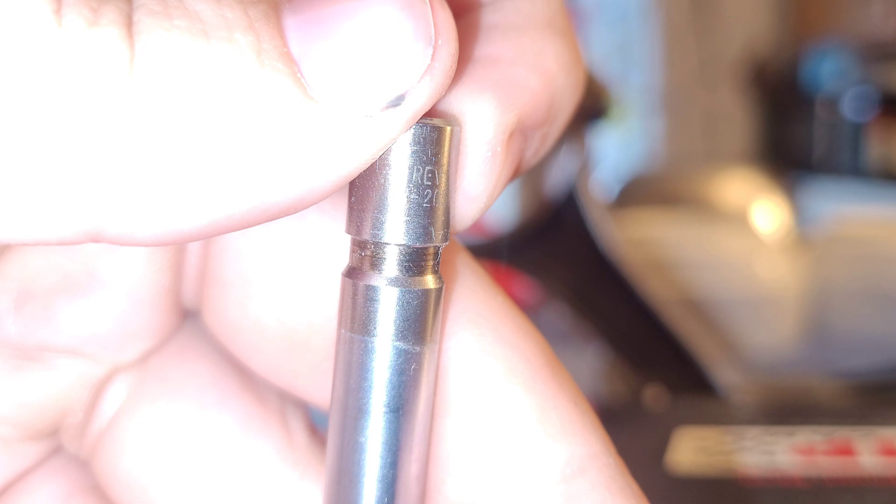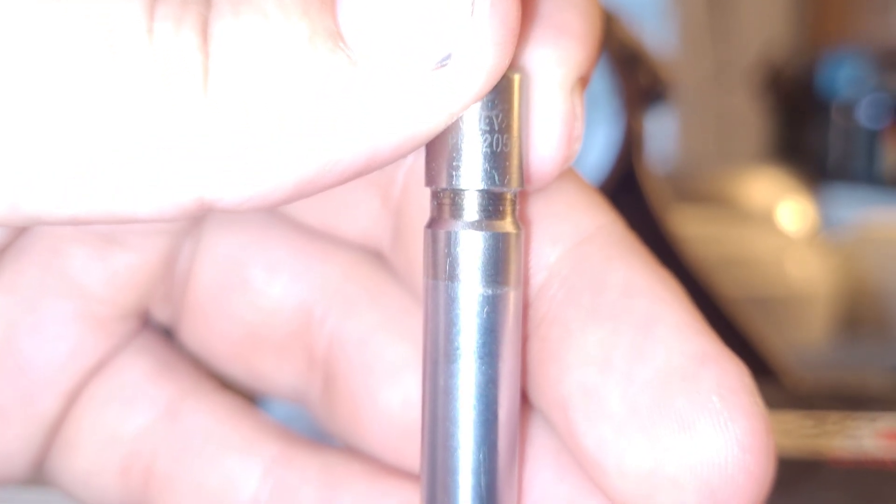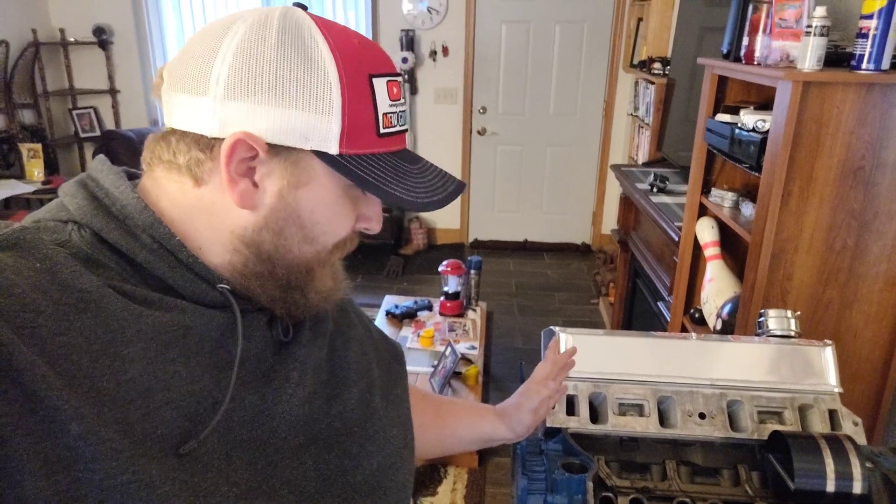I just noticed this valve actually has writing and numbers on it — looks like 'Rev something' — P-R-2057. I wonder what that means.